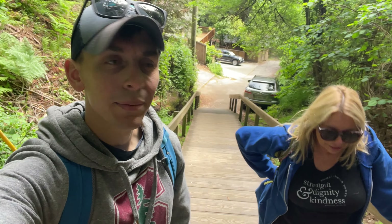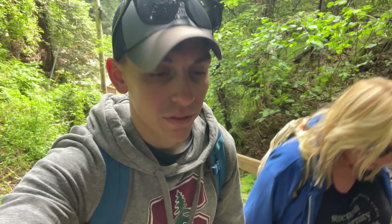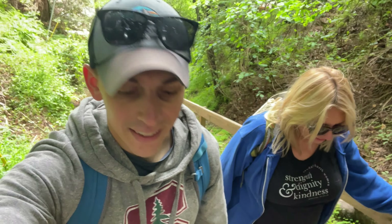Right off the get-go we go up some steps — the Dipsea steps. So far so good, just getting the uphill portion done while we have all the energy at the beginning.